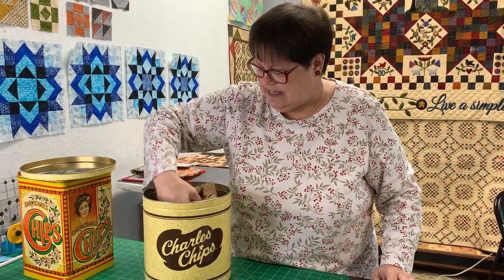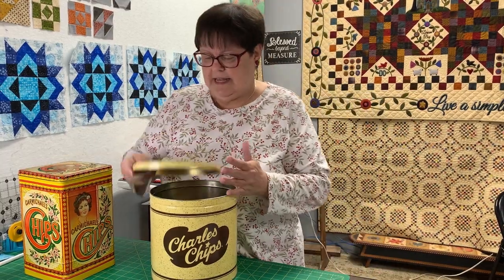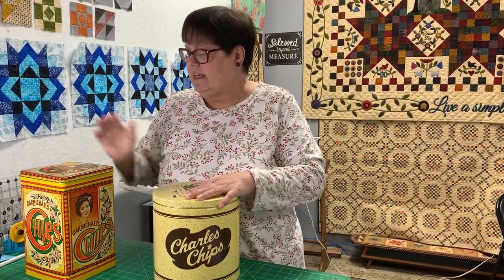Oh my goodness, look at all that. I can't really stand it. Thank you, Vicki, for my 10 — I always have to thank Vicki because she got me that 10. So my potato chip blocks — yummy and fun.